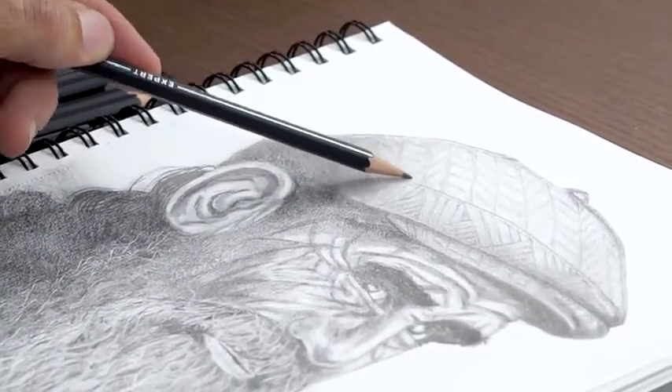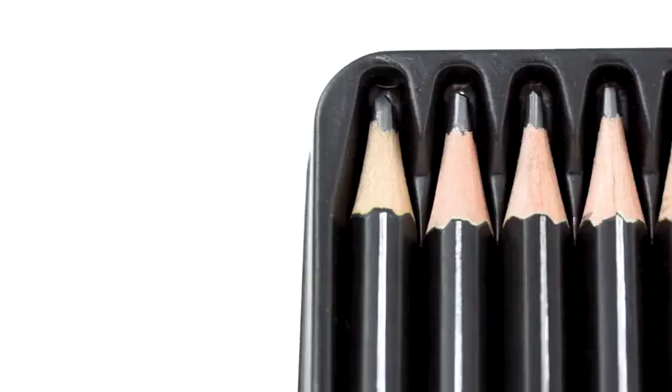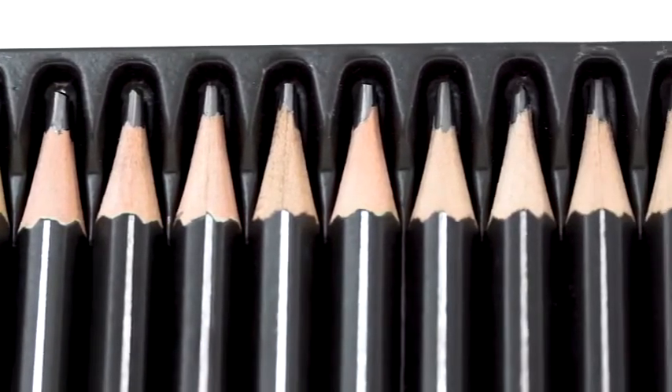These pencils are non-toxic and eco-friendly. The FSC certified wood is sourced from sustainably managed forests that provide economic and social benefits to communities.